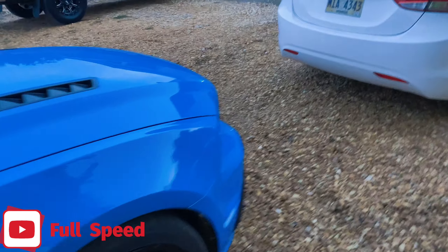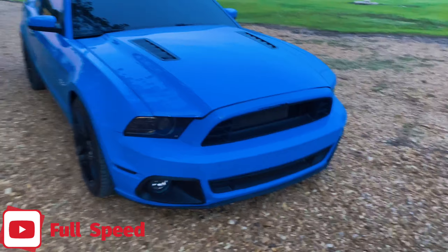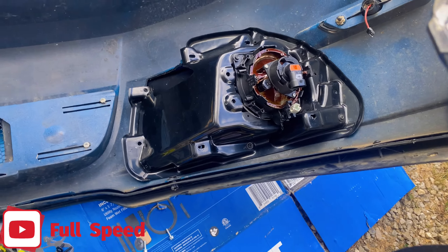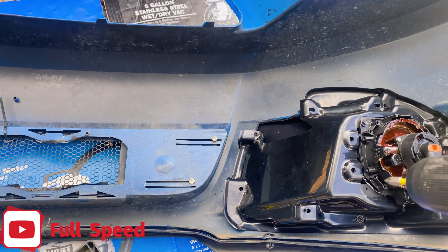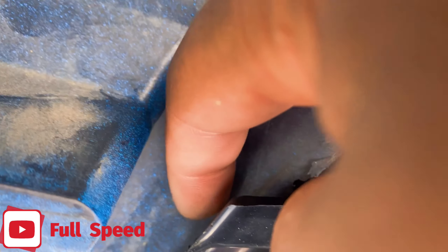Now I just got the fire lights to put in and hook up the settings for my fire lights. They're tucked up under my grill right now. I'll put another little part right there, hook them up, and put the screws in the fire lights.